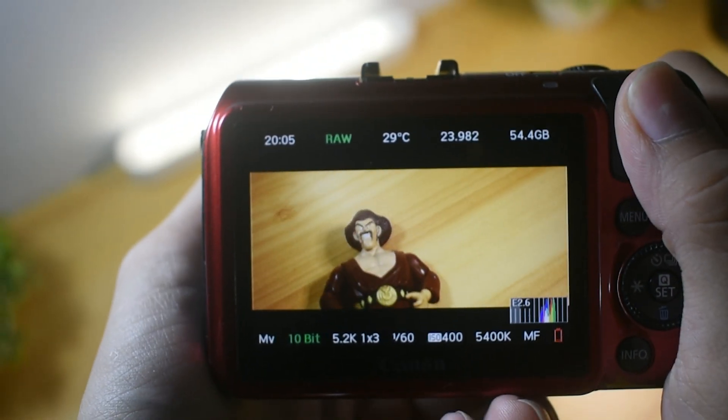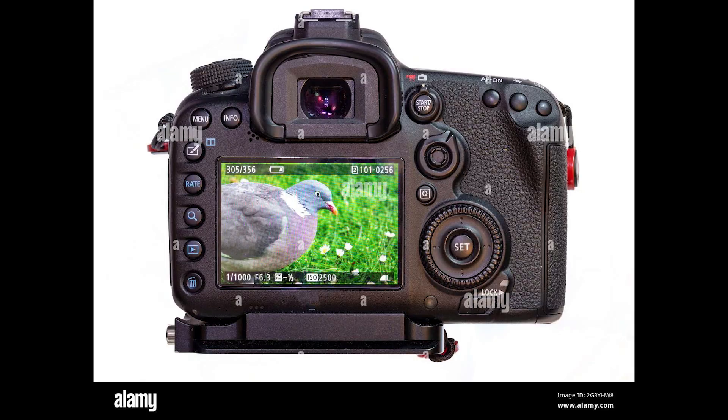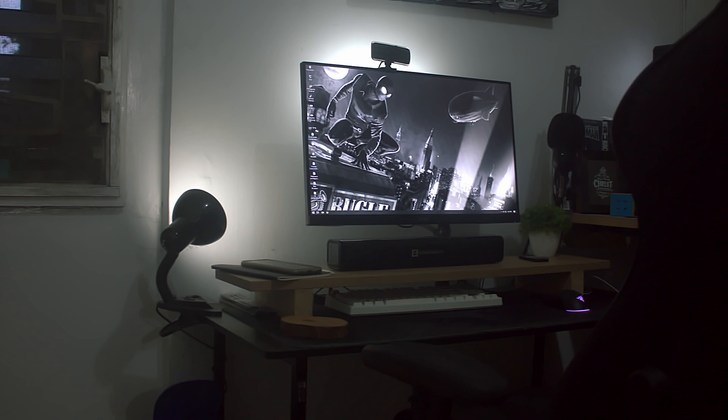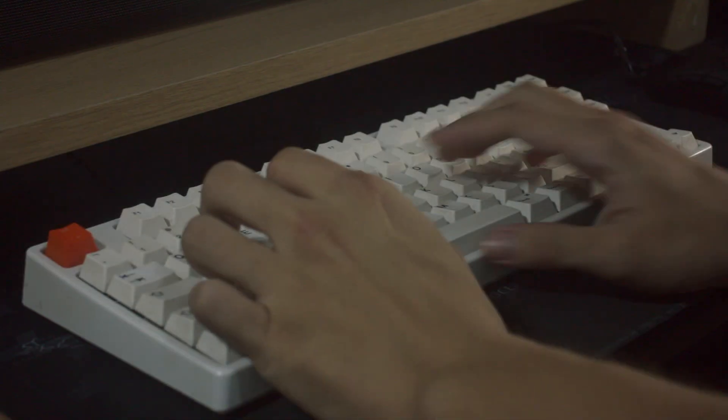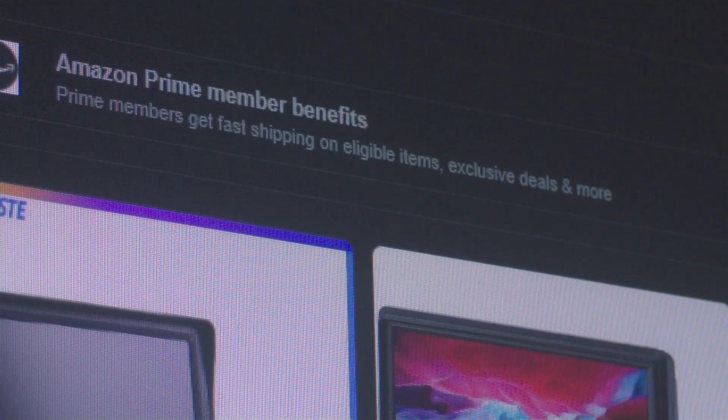We cannot deny that we filmmakers have been annoyed by how small our camera monitor is, let alone some cameras with non-articulating screens. So we dreamt of having a camera monitor to aid us in getting crispy footage and also for aesthetics. As we went to search for it on online stores — these prices are so high.